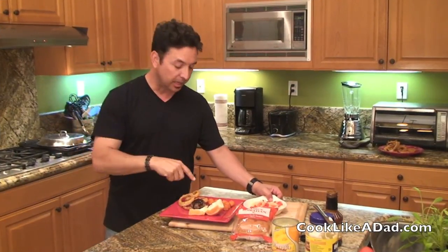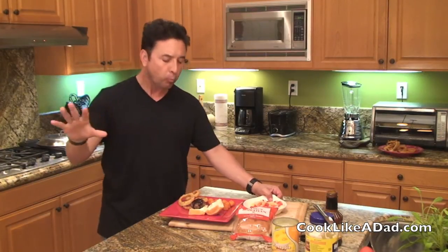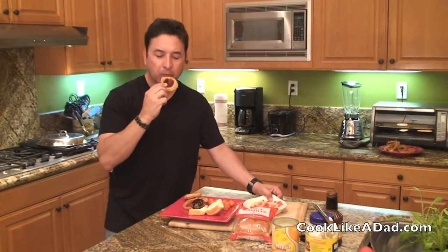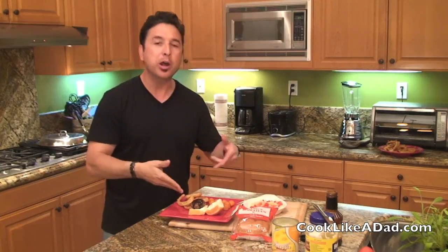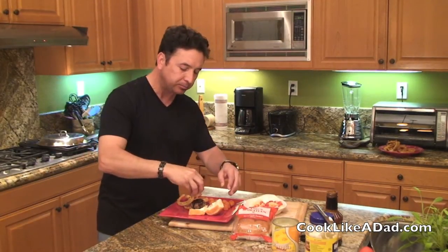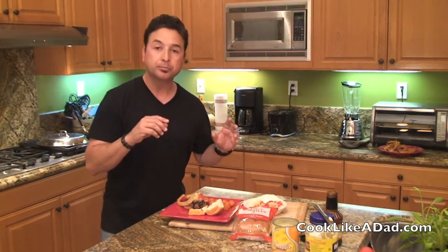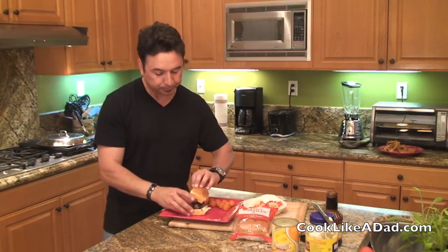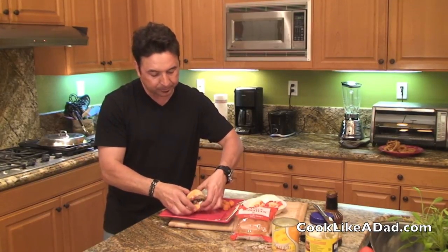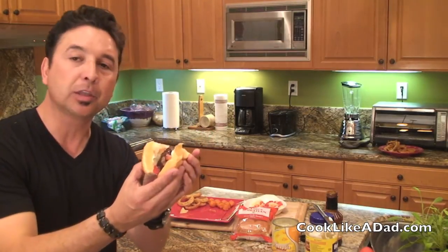So here we're done — 30 minutes or less. We've got the sweet potato tater tots, which are amazing, we've got the onion rings, and we've got the sliders, which is a combination of some barbecue sauce, some diced pineapple, and some diced tomato. And there you have it, Cook Like a Dad's slider.